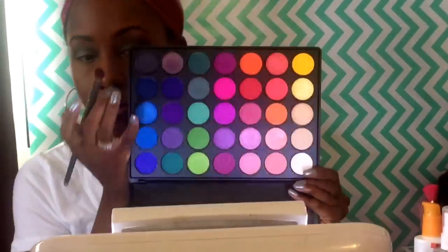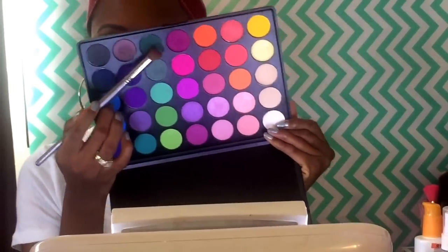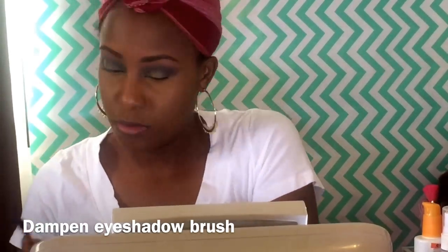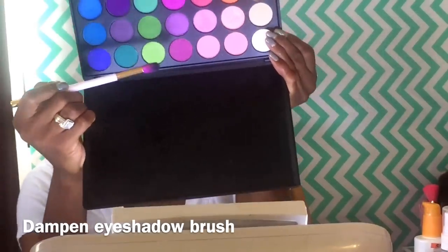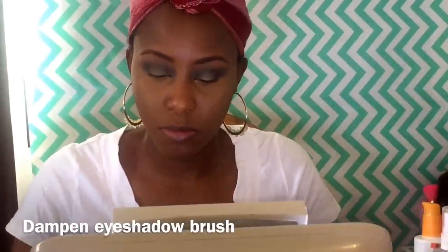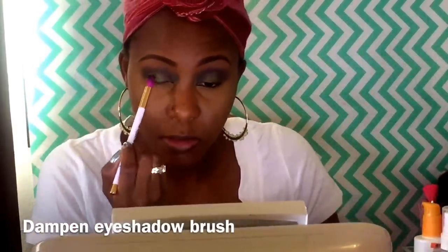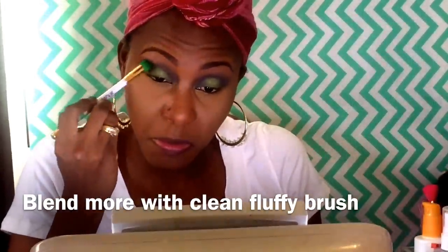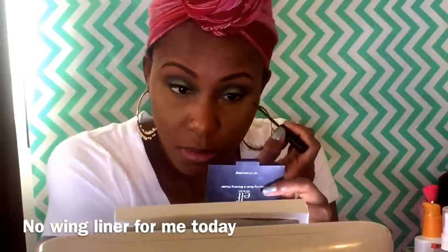Make sure you take your time — blending is the key to any look. I'm going to spray MAC Fix Plus onto my eyeshadow brush and then dip it into the eyeshadow. It gives it a metallic look and makes it look more pigmented. Then I'm going to take a clean fluffy brush to blend it out further so it looks seamless. You can do a wing liner if you choose to, but today I'm not going to do that.